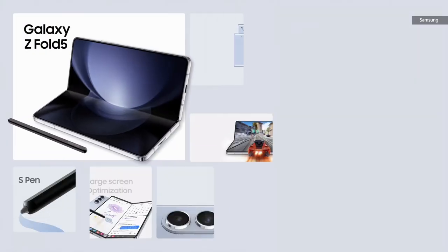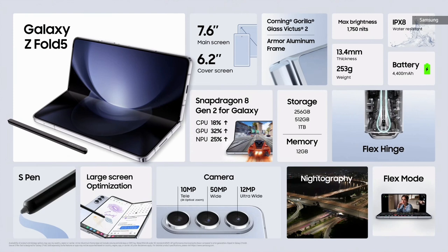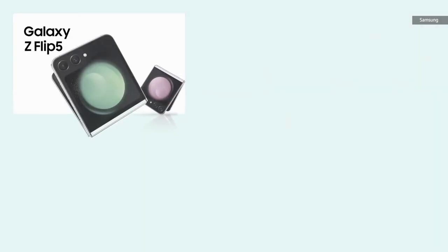For the life maximizers in pursuit of productivity, the Galaxy Z Fold 5 offers an immersive large screen that fits in your pocket. Equipped with top-tier performance for multitasking and gaming and powerful camera capabilities, it redefines versatility.